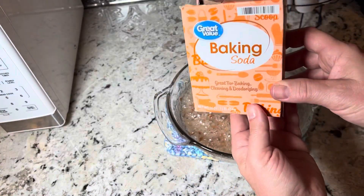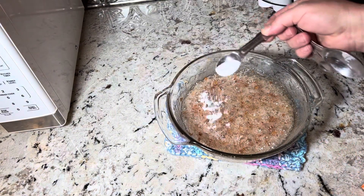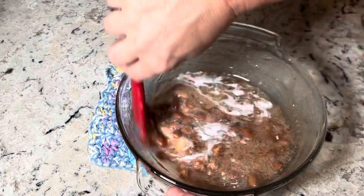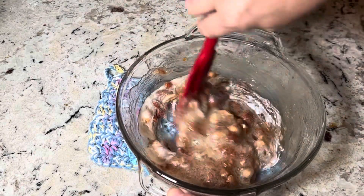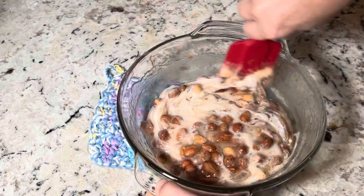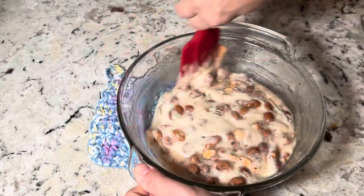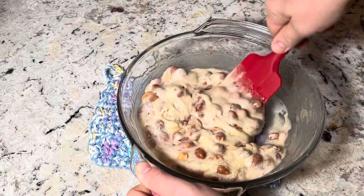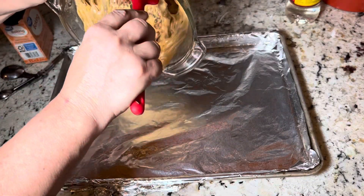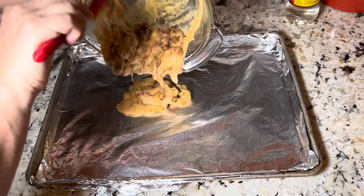Now we're gonna add in one teaspoon of baking soda. We're gonna stir until this is light and foamy. And now very carefully, you're going to pour this out onto a greased cookie sheet.